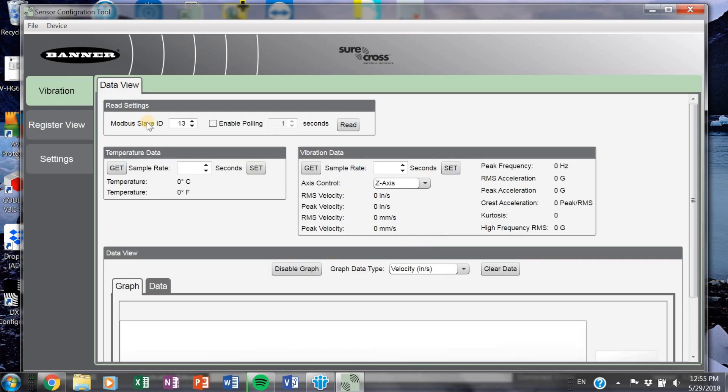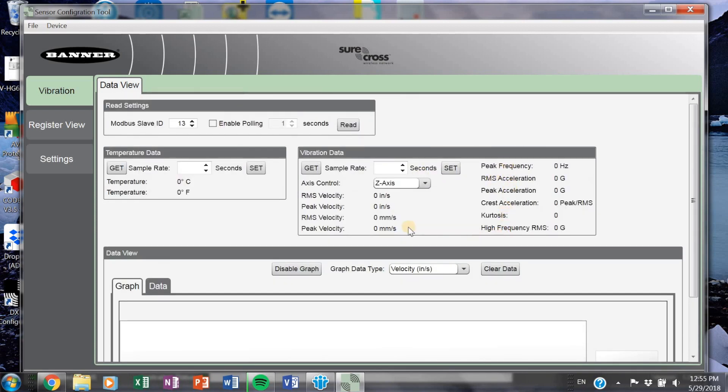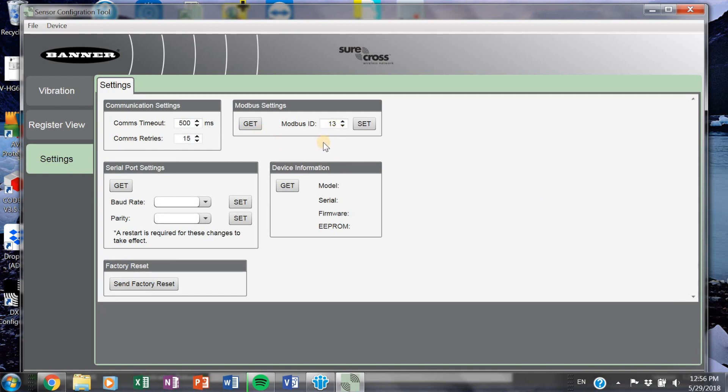The software automatically detects what kind of sensor you're hooked up to. This first page is the dashboard and it gives a live graphical view of the velocity of the sensor, so you can troubleshoot and see what's actually going on. You can see all of these values through this configuration tool. You'll notice that my Modbus slave ID is number 13 — this is automatically detected. If you're plugging in for the first time out of the box, you'll probably have a one here, so we need to change that.